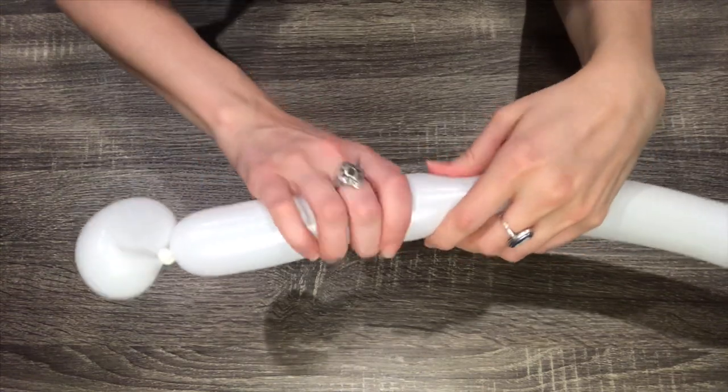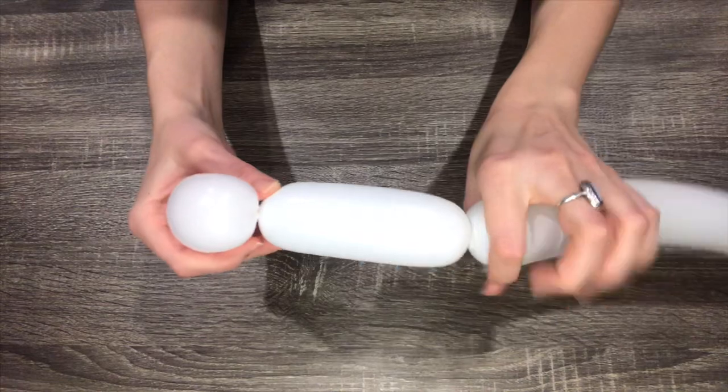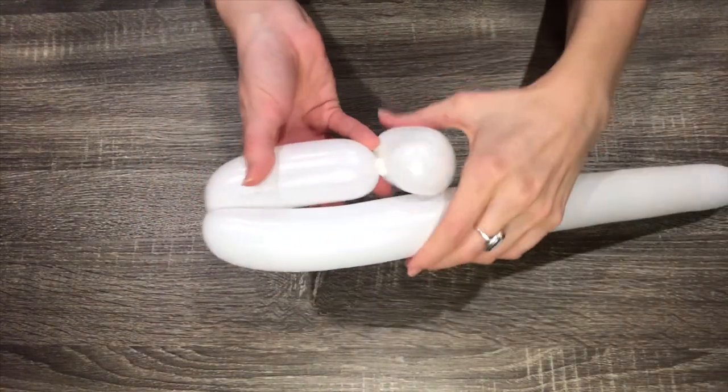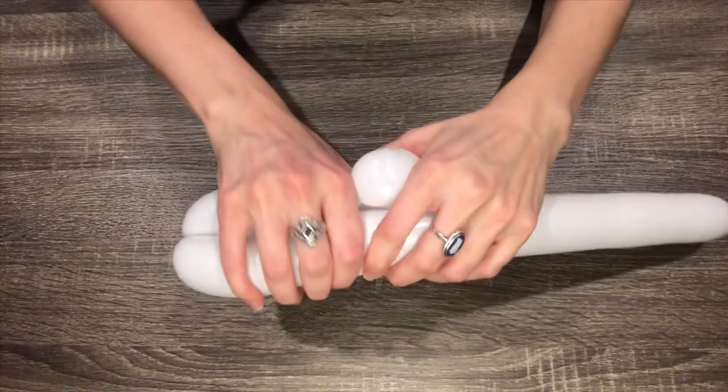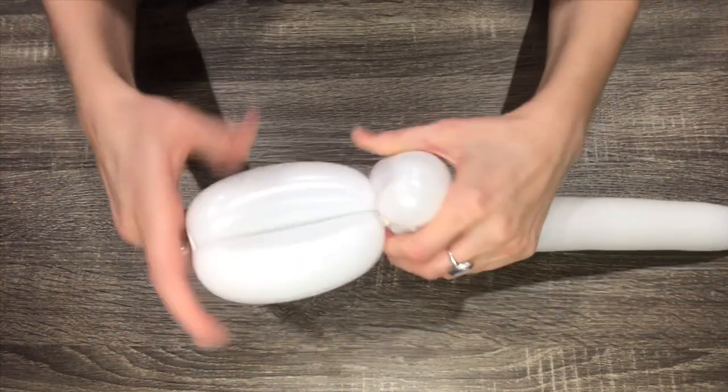Make a six or seven-finger bubble. Then make a second bubble the same length and twist them together. These will be the rabbit's ears.